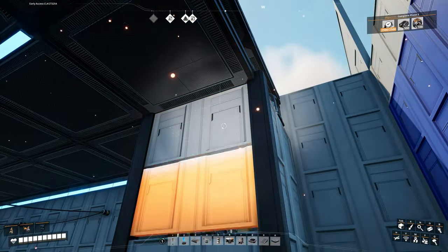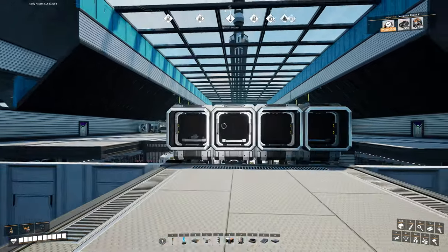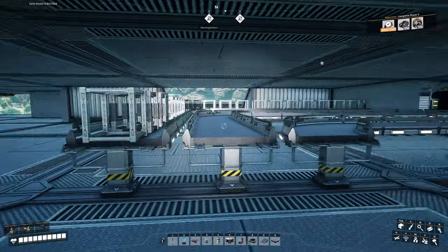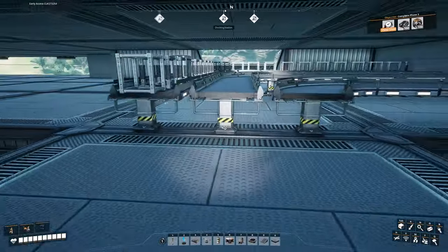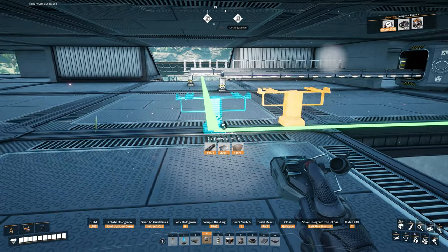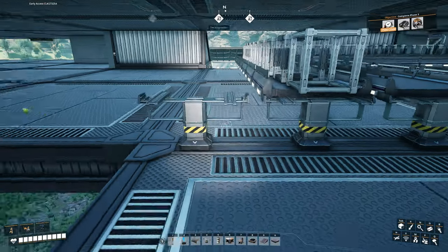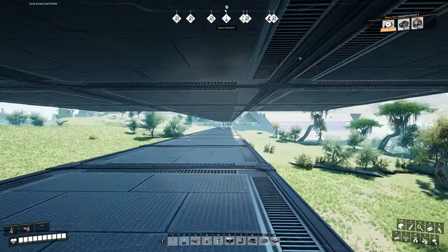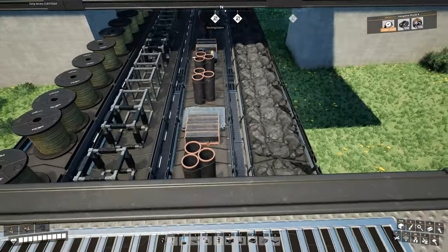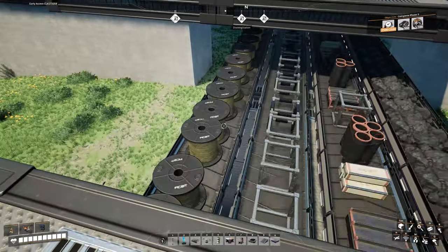Now we're right back up where we started and you can see the quick wire coming in and going into our conveyor lift. We now have to rerun belts from our conveyor lifts all the way up the line to our manufacturing plants, so let's clear all this out. Where our conveyor belts are turning to go down that way, we'll place these one over to the right using conveyor poles. Now you should have four belts running down the middle instead of three: one carrying coal up, one carrying extra parts up, one carrying parts back down to the main factory, and the new line carrying quick wire up.